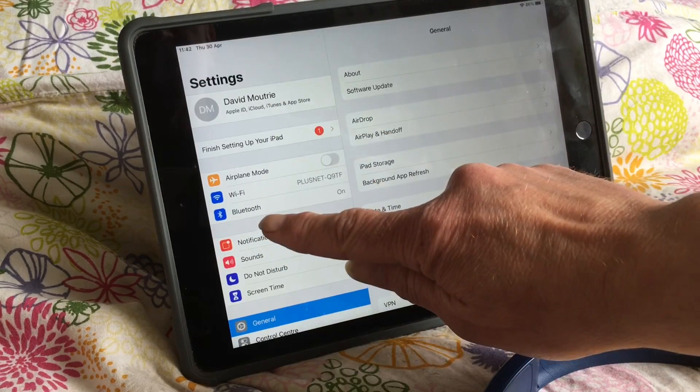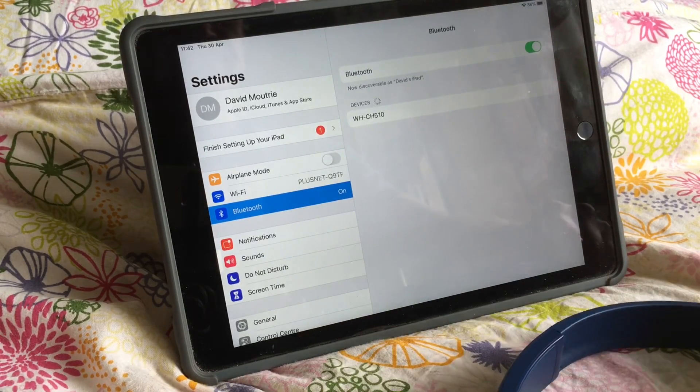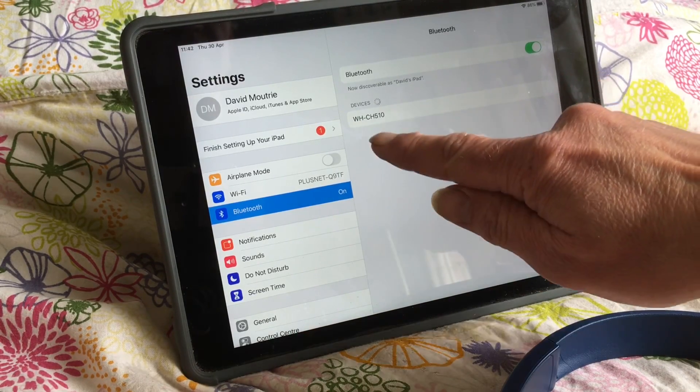Select from settings, select Bluetooth. Make sure that Bluetooth is turned on. Now we'll select our Bluetooth device, which is the headphones — the Create CH510.